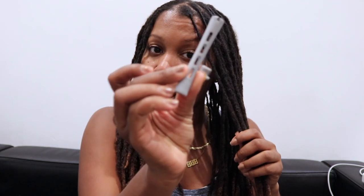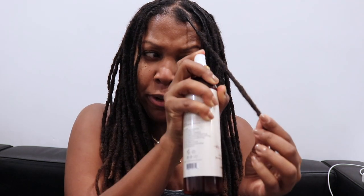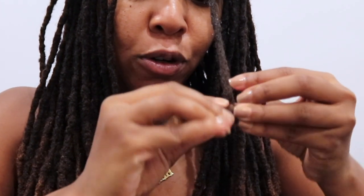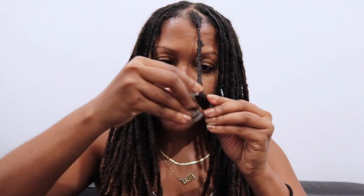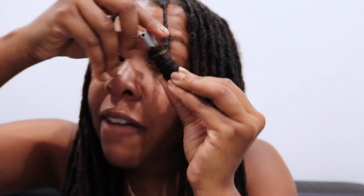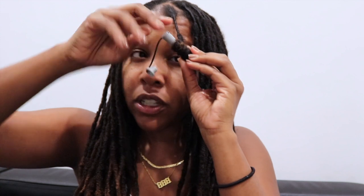For the smaller or shorter locks I may do a medium size perm rod, simply because I want it to have enough space to actually spiral down a little bit. I do each lock individually. I just want to spray it, get it pretty damp halfway down. This is how you avoid Shirley Temple curls — if you don't want the curls tight all the way to your head, do it about halfway down like this, and that portion will stay straight.